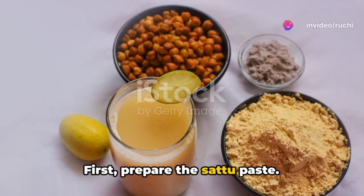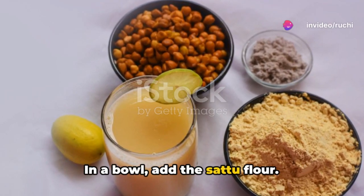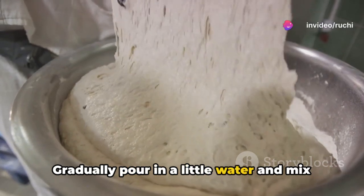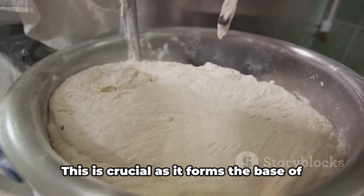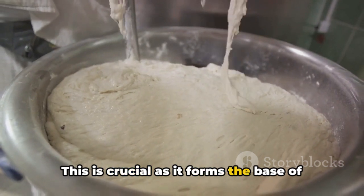First, prepare the Satu paste. In a bowl, add the Satu flour. Gradually pour in a little water and mix vigorously to create a smooth, lump-free paste. This is crucial as it forms the base of your drink.